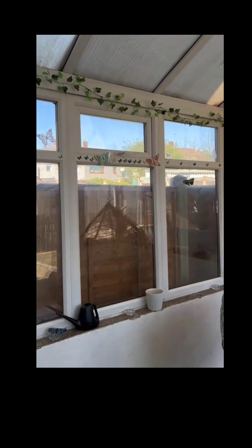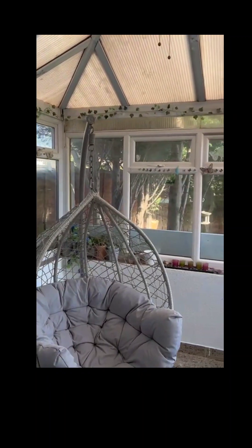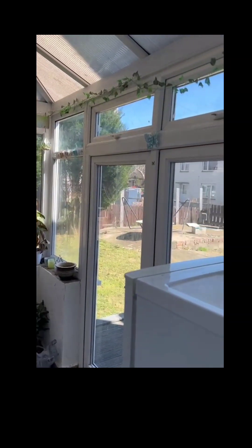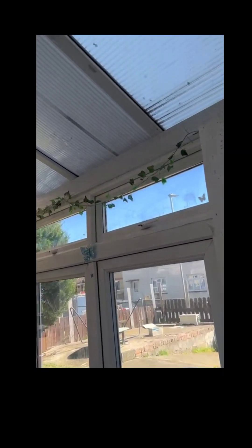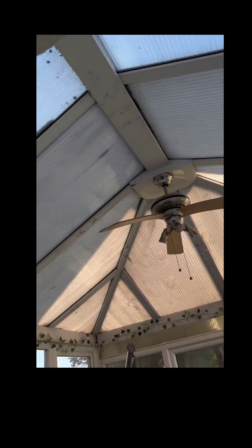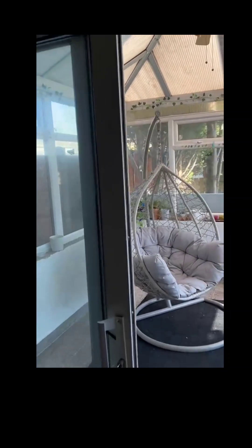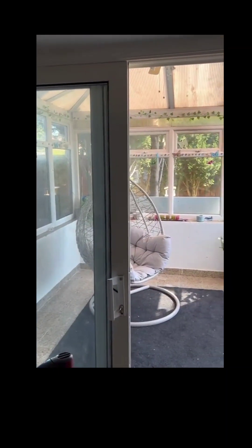Now this is the space that we will be working with. It's just a simple conservatory and we've got some plants — it's almost like a blank canvas. There's not much in there apart from a swing, and we'll be creating this tropical space for the birds in this little conservatory of ours.